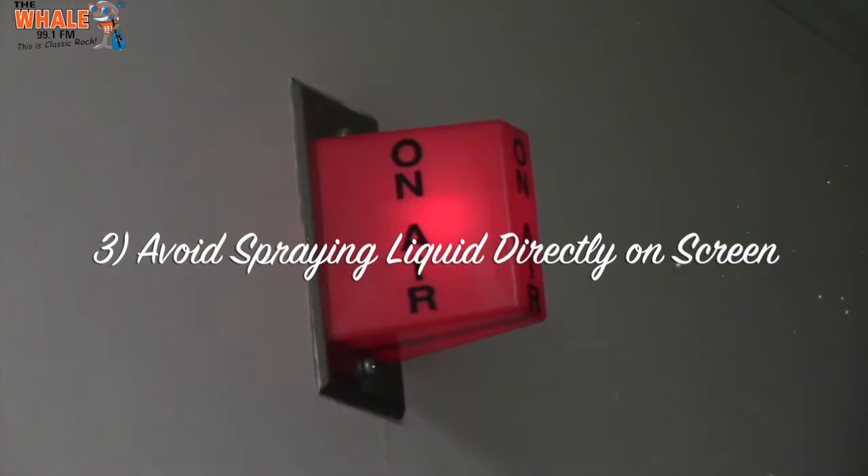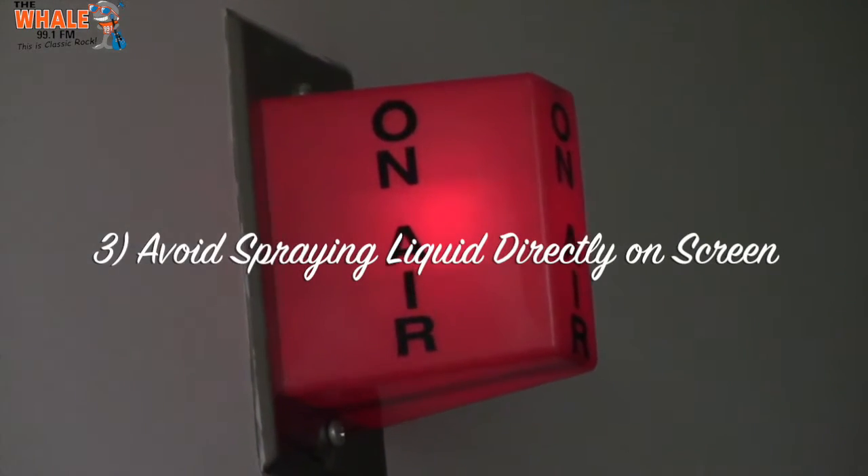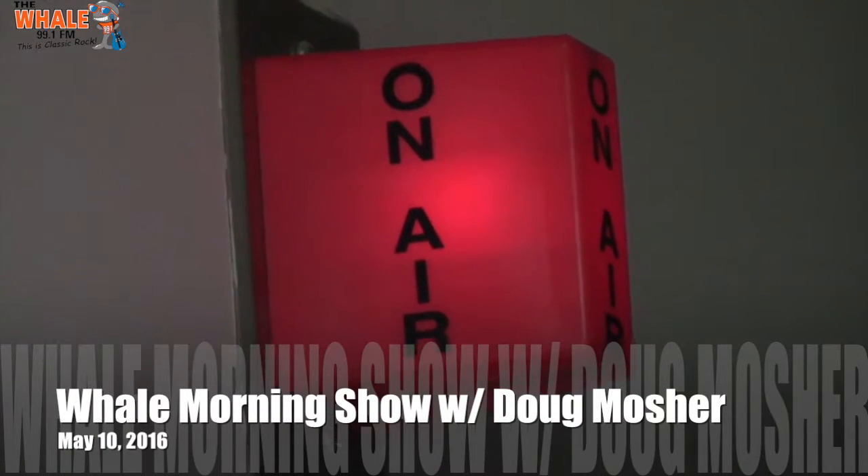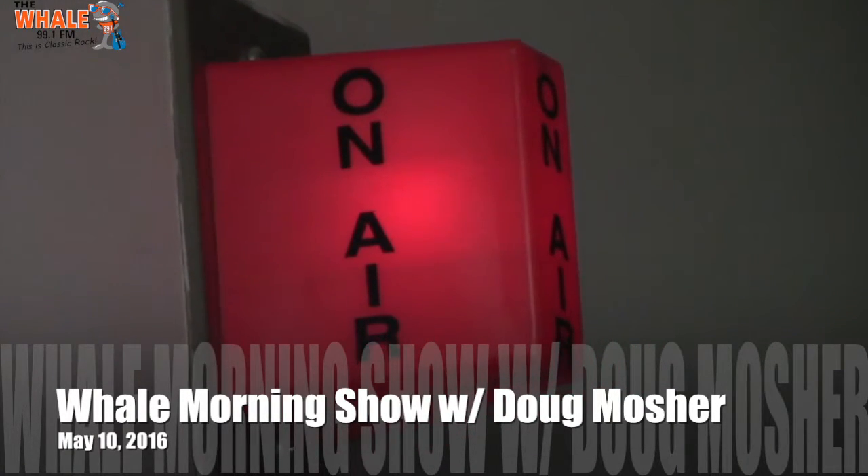Don't spray liquid directly on the screen of your phone. It's safer to spray the cloth you're using and then wipe it down. Just make sure you don't saturate it too much, because even a little bit of liquid can mess up your phone if it gets inside.